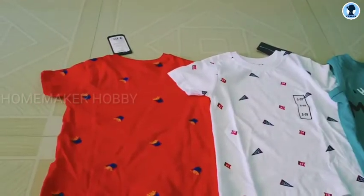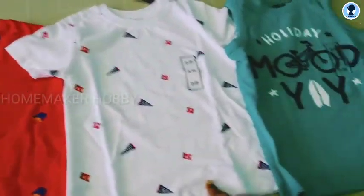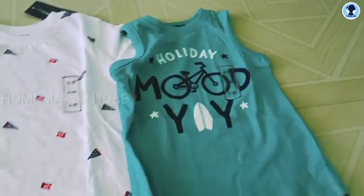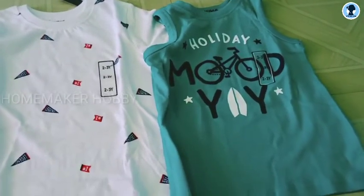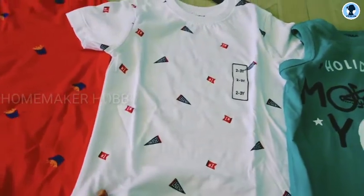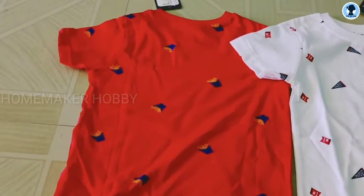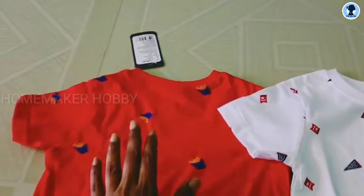First, we have three T-shirts — red, white, and green color. This is a sleeveless T-shirt for the 2-3 age group, so you can use it in summer time. Next, white — white is not available. We can maintain it, but white is not available. And red — it's a somewhat mild red.